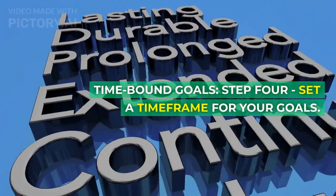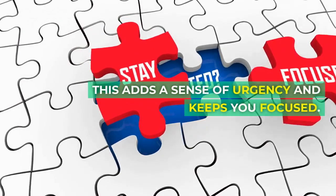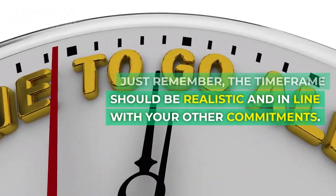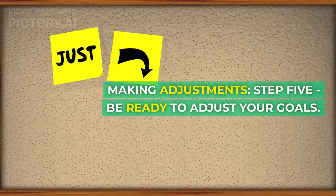Step 4: Set a timeframe for your goals. This adds a sense of urgency and keeps you focused. Just remember, the timeframe should be realistic and in line with your other commitments.